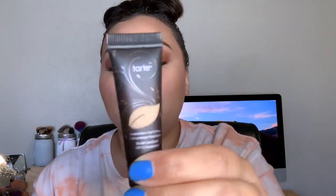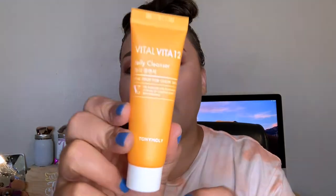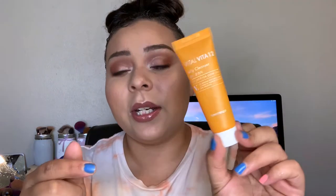Then I got a little sample of the Amazonian Clay 12-Hour Full Coverage Foundation, and I'm super excited to try this because I kind of almost have like a full face of products to try — other than concealer, blush, and bronzer. This is the Vital Vita 12 Jelly Cleanser by Tony Moly. You guys always know I'm up to try a new cleanser!